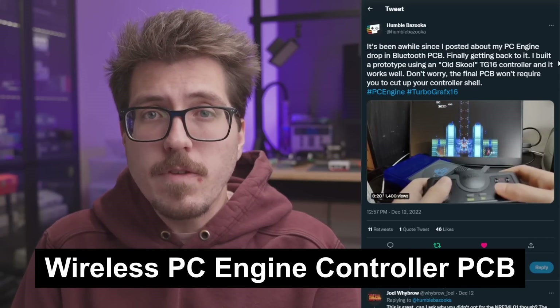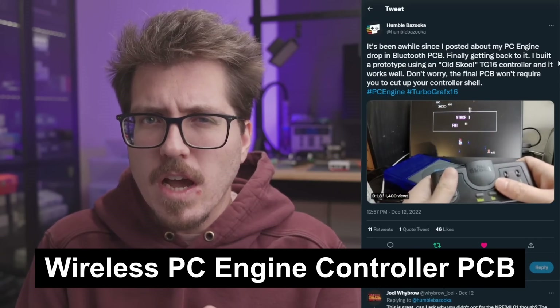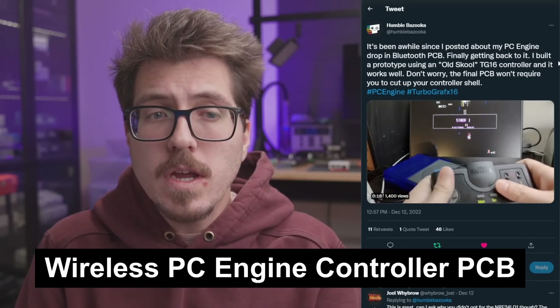Next up this week we have an awesome update from Humble Bazooka. It looks like they're working on a Bluetooth replacement PCB for the PC Engine controller to make it a wireless Bluetooth controller. Currently this is just a prototype, but Humble Bazooka has already made a couple of different Blue Retro adapters, so they're probably pretty familiar with the Bluetooth protocol. The cool part is it sounds like we'll be able to use original controllers — they're using an old school TG-16 controller, which should be built off of the same mold as a PC Engine.